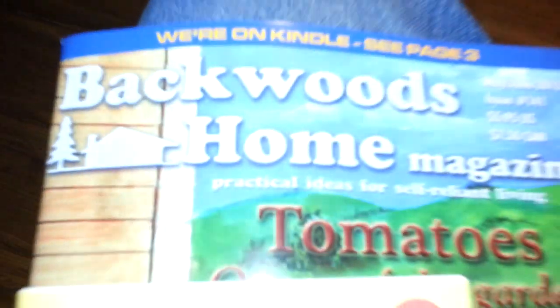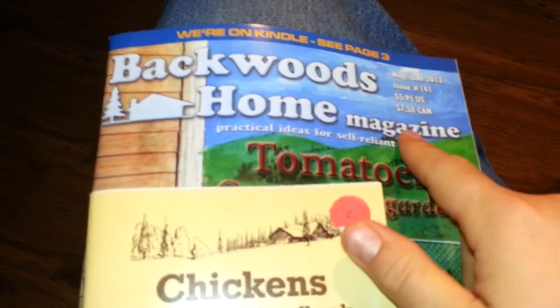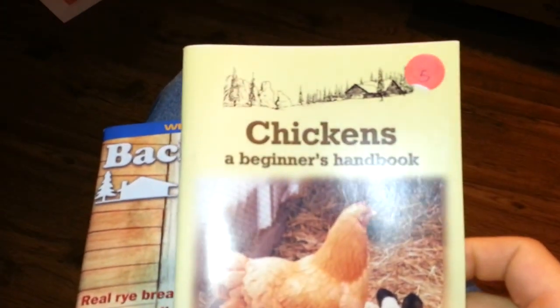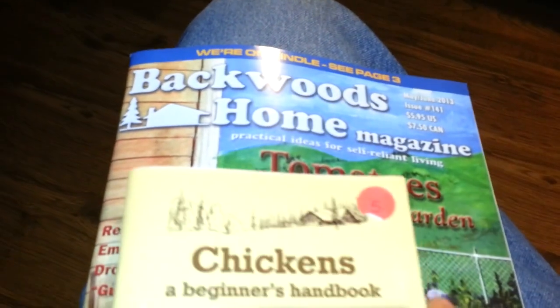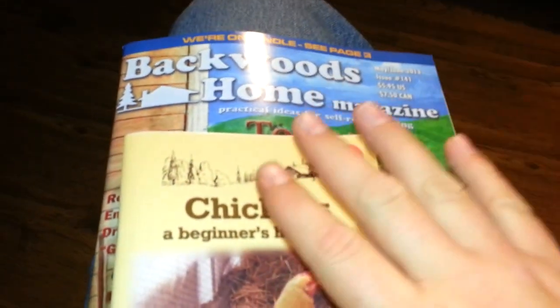The guy didn't want to do an interview, but as you've seen before, we've done a lot of the Backwoods Home magazine. We've got the magazines that have all of the years together and stuff like that. But we went ahead and checked it out there — they had a great deal going.